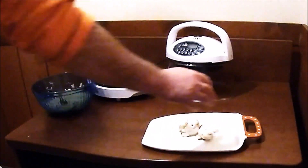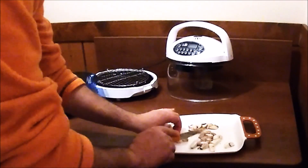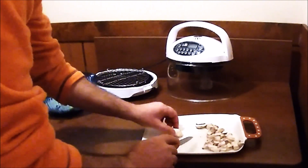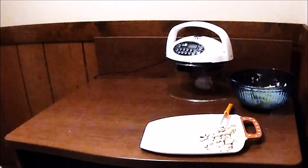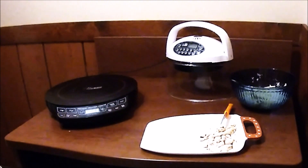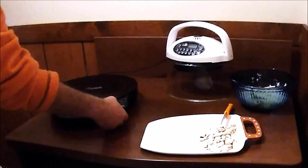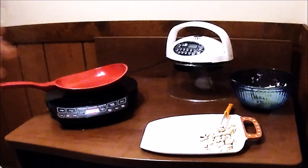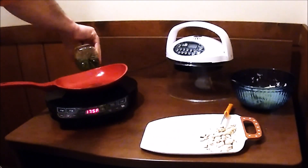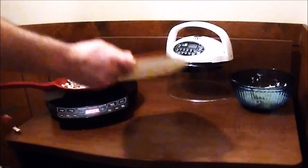I got some mushrooms — I'm gonna cut these down. Try to keep them relatively the same size. Now, you can do whatever you want to do. I got my NuWave cooktop out. Got a frying pan with a couple tablespoons of olive oil. We'll put the mushrooms in.